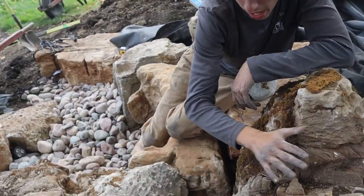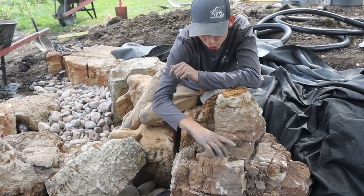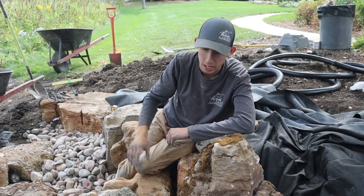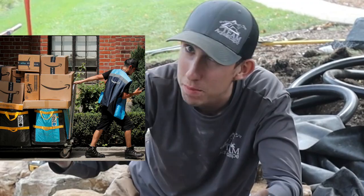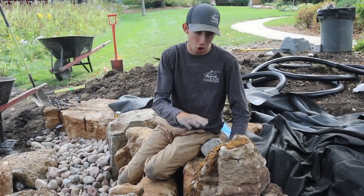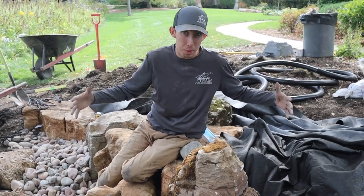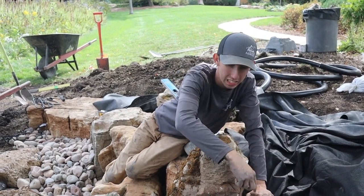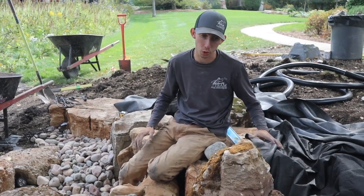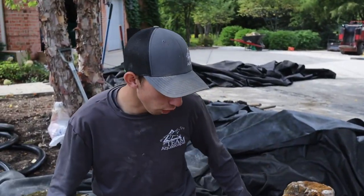We're going to take another rock, dig it down, and get it choked up in here so we can dictate how much water flows into this area. We'll get a bunch of water welling up and coming down, crashing and dumping — and you can see this waterfall from the street, which is our viewing area. This waterfall is purely for curb appeal so the neighbors and the mailman and the Amazon delivery guy can all enjoy it. We'll have a nice waterfall splitting around this frame rock, and we'll set a bigger rock behind to scale everything down and choke the waterfall.